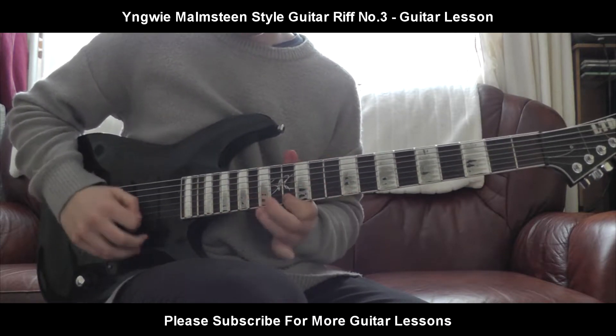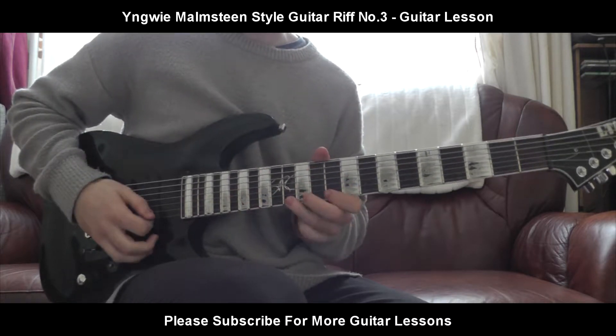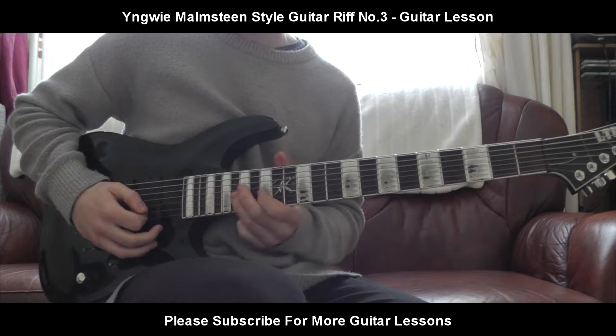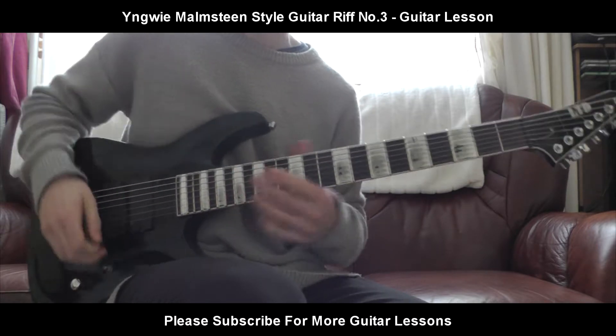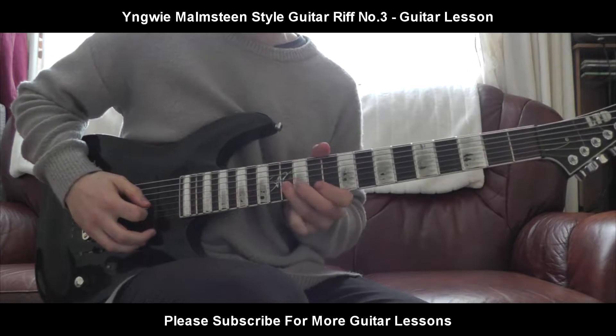Sweeping, obviously. Sweeping, and there's pull-offs, and there's slides. So I'll show you the very first part — let's just break it down. It's going to be on the 30th fret on the G string, and you're going to sweep.